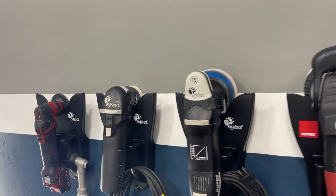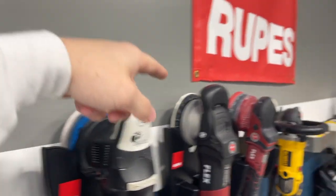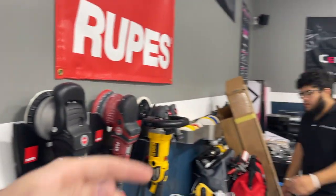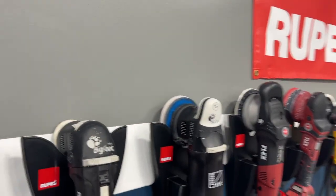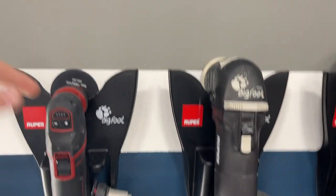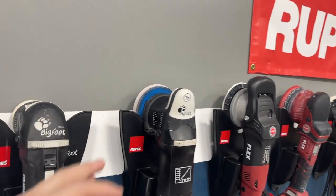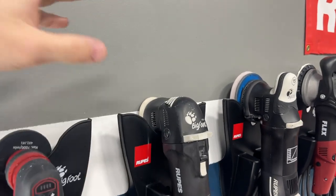This is my favorite machine out of all of these. All the paint corrections we've done in the shop, this is my go-to — the LHR 15 from Rupes. Yeah, it needs a washer mod, but it costs three or four bucks and takes two or three seconds to put on, and it's just a golden machine. We don't run any six-inch backing plates at the shop. We've found the five-inch is pretty much universal — you can use it on each panel on the vehicle until you get down into your three-inch, two-inch, or one-inch machines.